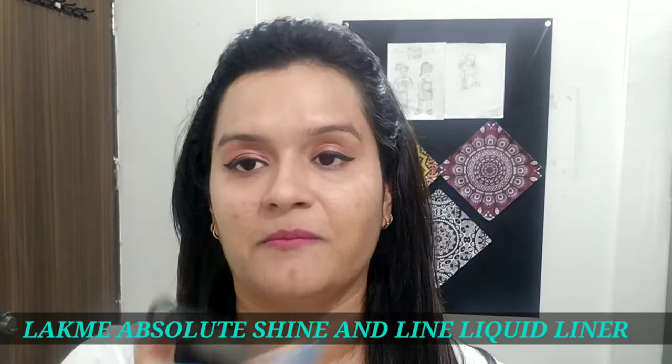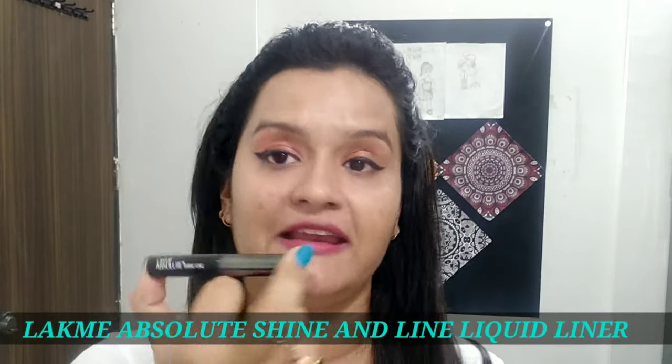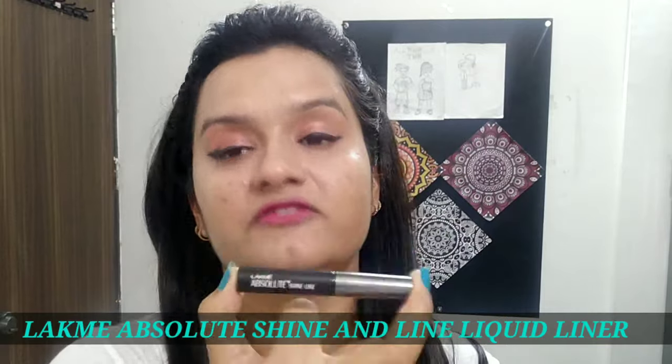In this video, I am using this liner for applying the winged liner. That is from the brand Lakme — Lakme Absolute Shine Line — because I love this liner. You can use any liner which you have; you can also try it with whatever you have. But I personally like this one. So let's not waste much time.